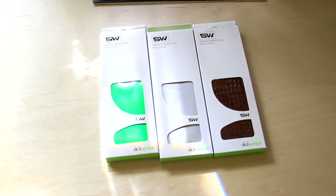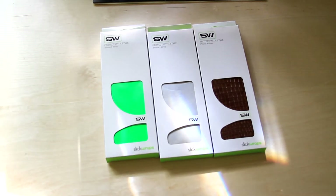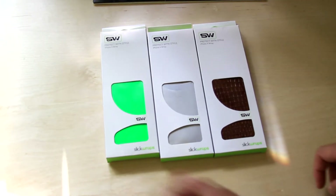Hey guys, today I have an unboxing from Slick Wraps. I take this out of the package and I got three skins for the iPhone 4. So very cool. Let's open these, unbox these and show you guys what it comes with. So let's open the first one.